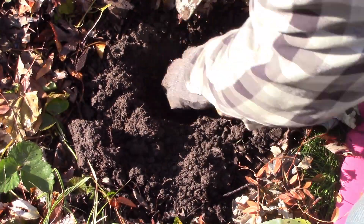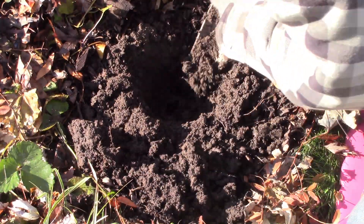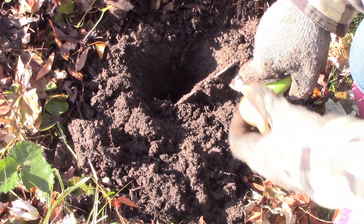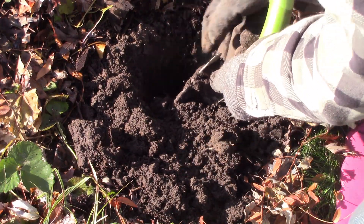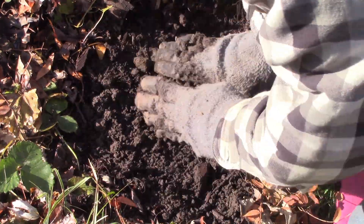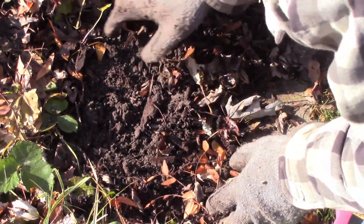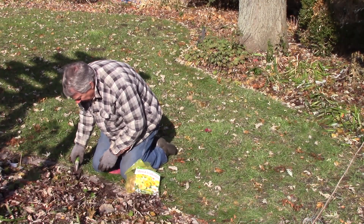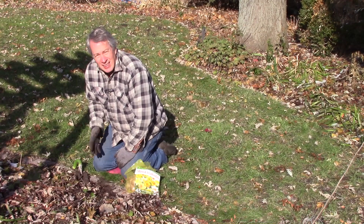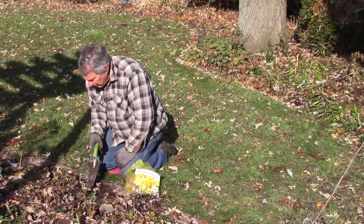I've got a nice daffodil here, nice and solid. Go all the way down, holding the dirt out of the way with the trowel, and it's in. That one's planted — spread the mulch back on top, and that's it. That's all it takes to plant a single daffodil, just going down deep enough with the trowel.